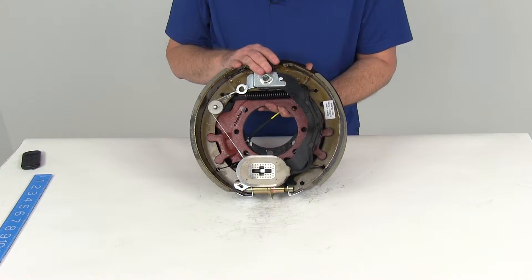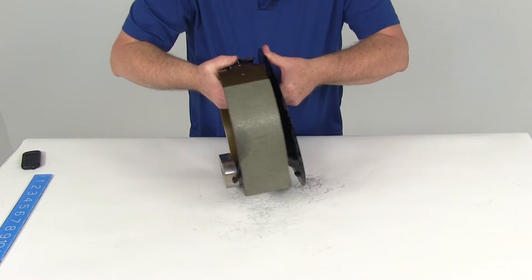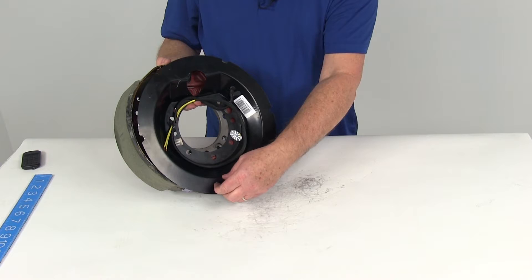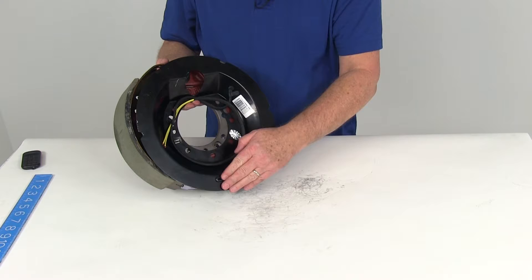It does have the cast backing plate and the metal brake shield, which you can see right here — all included. On the back of the brake shield, at the bottom, it comes with adjuster plugs. If you ever need to access your adjustment wheel, you can pop these plugs off to get to them. The plugs are included and will keep any dirt from getting into your brake assembly.